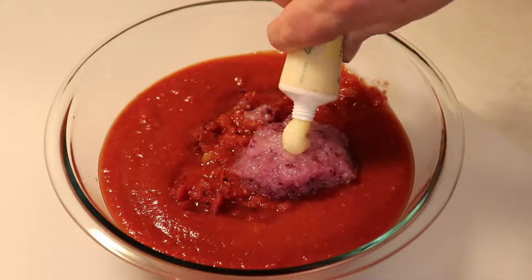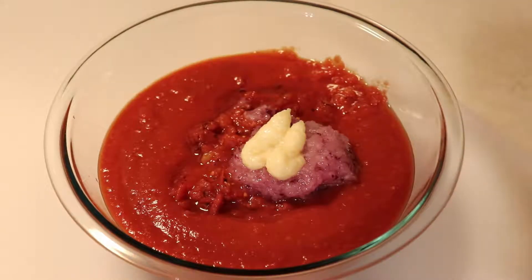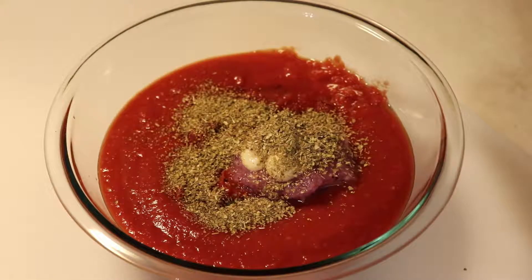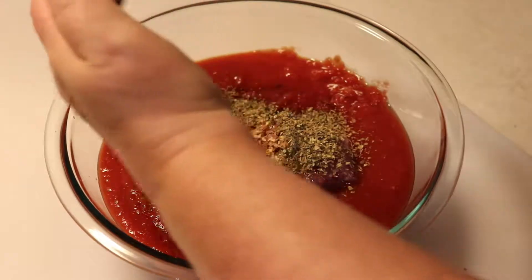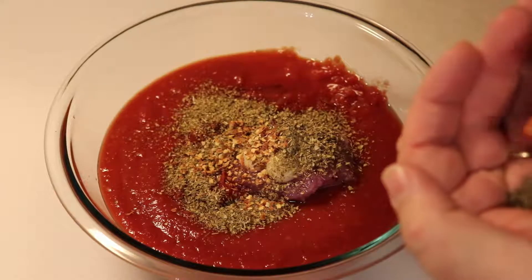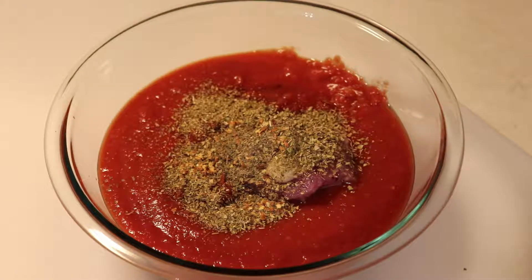I've got some garlic paste here, so I'm going to put about two teaspoons of garlic paste. I'll put a good tablespoon of oregano leaves. I'm going to put about half a teaspoon of red pepper flakes and about another half a teaspoon of sweet basil leaves.